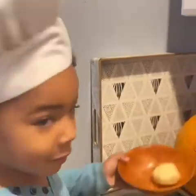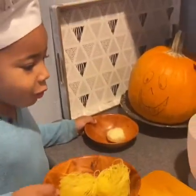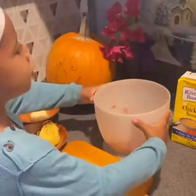Hi guys, let's make meatball noodle soup.